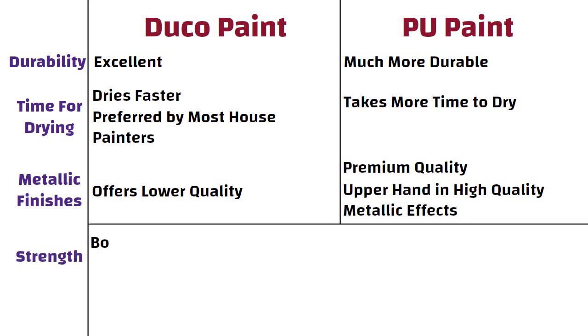Strength. Both paints are strong, but PU has better strength compared to Duco. It takes more time to dry, but once it is dried, it is more robust.